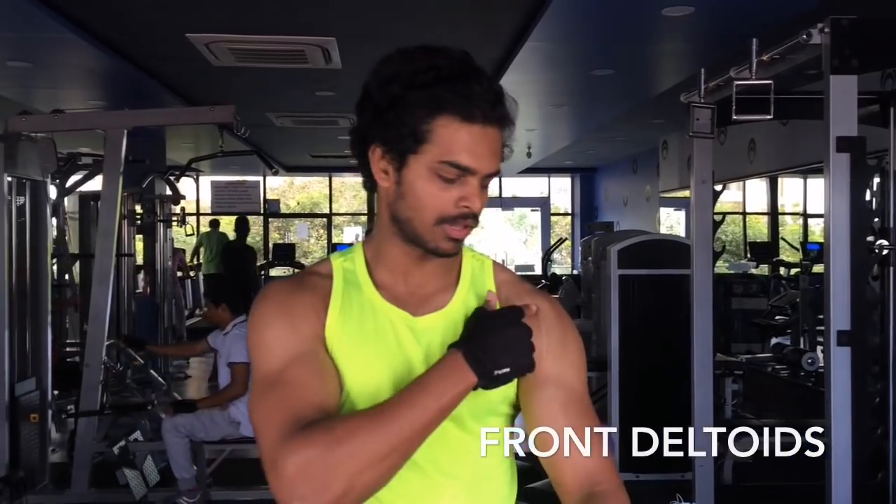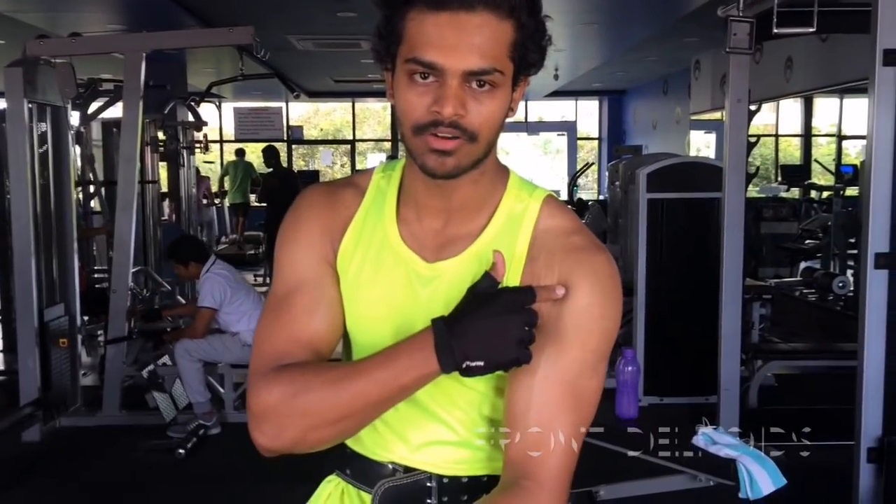Basically, this concentrates on your front deltoids. Front deltoids are this part — you can exactly see the front deltoids.